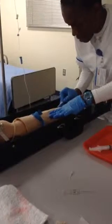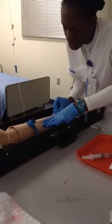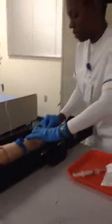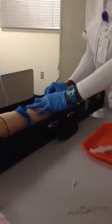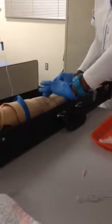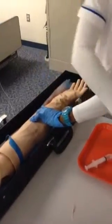I'm going to go in at a 15-degree angle. Once I get flashback, I'm going to push it down and proceed forward. Once I'm in there, I'm going to stabilize. As I do that, I'll pull the needle out a little, holding and stabilizing it. I'll pop my tourniquet, occluding the vein, so that nothing pops out. I'll remove my needle and dispose of it in my sharps container.